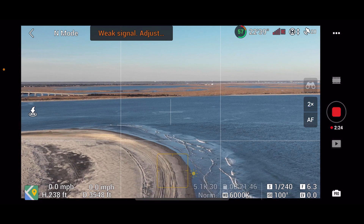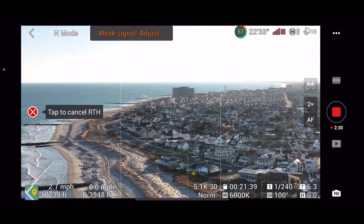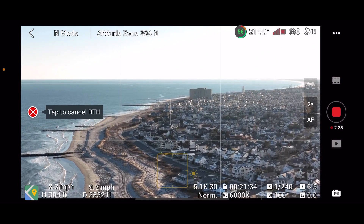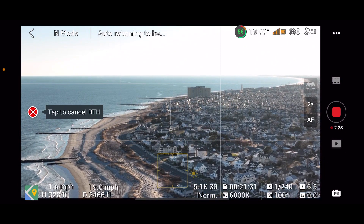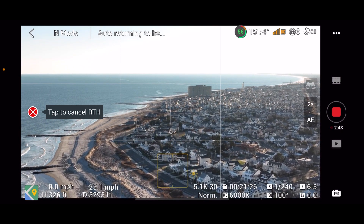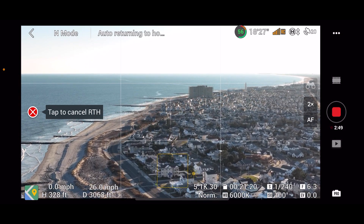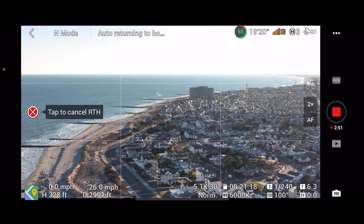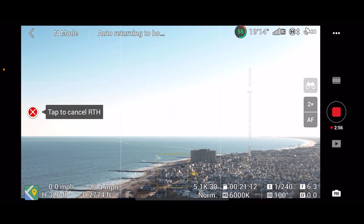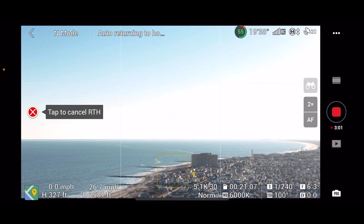I'm doing the return home on the physical controller — using the standard controller, the RC, not the RC Pro. The RC Pro is a good one; this is the one that comes in the box. I don't know why they have to give it a fancy name. Here we come back in old-school return-to-home, where it goes up to its preset height and flies back. We have 55% battery left.